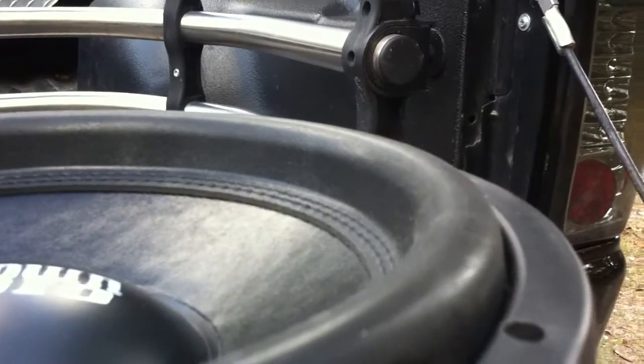Nice dust cap going on here. As for the surround, everybody likes big surrounds — I mean, I don't know why you wouldn't. It's definitely threaded on there, which is awesome.